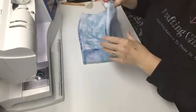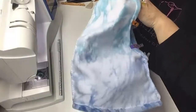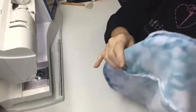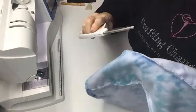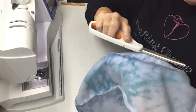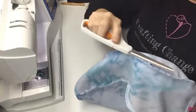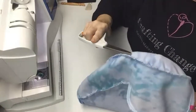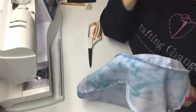Before you go any further, come back with your scissors and grade your seam allowances all along where you've stitched. Don't cut so close that you cut through your stitches, but trim them so they're not thick and bulky inside the hat.